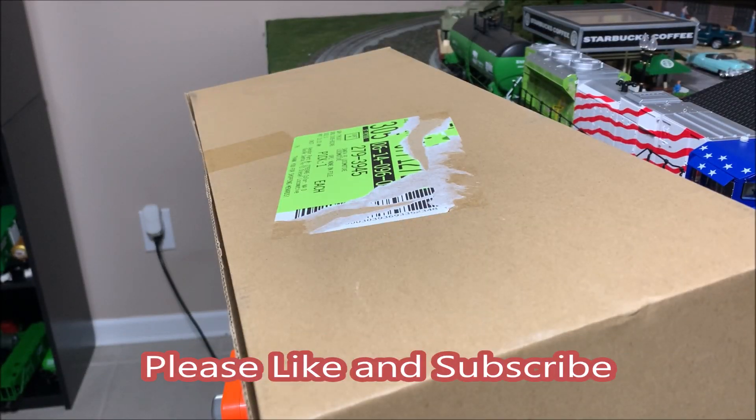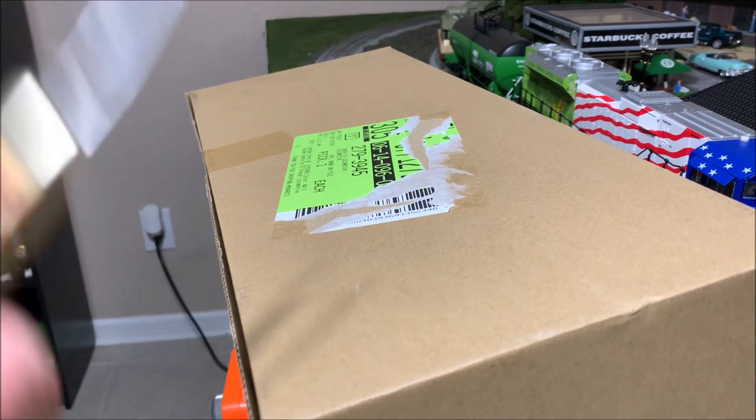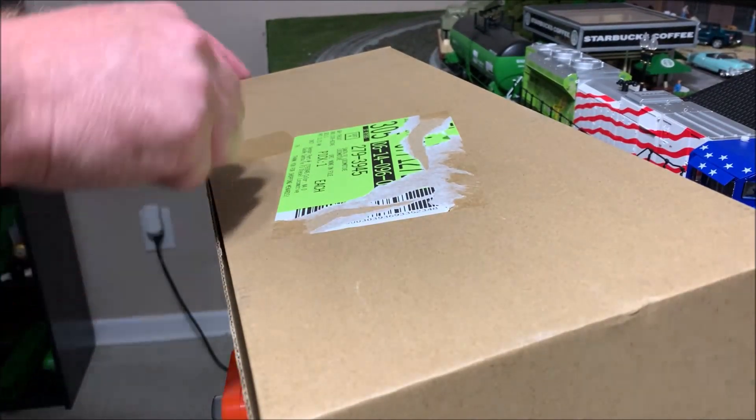Hi everybody, welcome to a new episode of Chad's Trains and Things. You can see in front of me I've got a box — we're gonna do an unboxing. Most of you have probably seen videos and pictures of what's inside this box, but if you haven't, I'm gonna show it off.